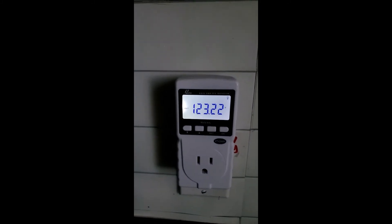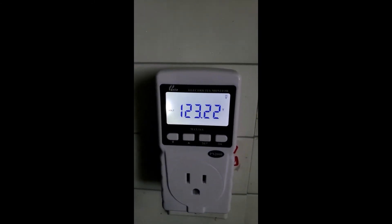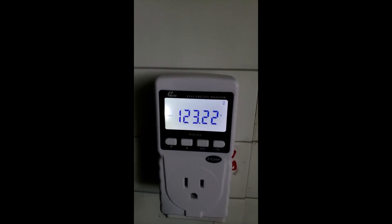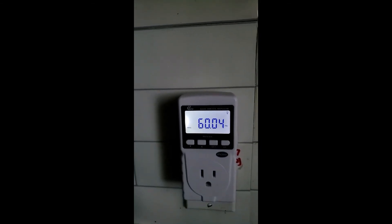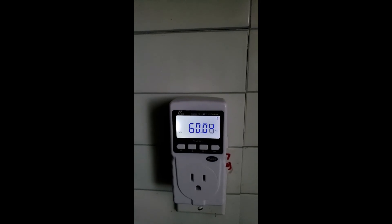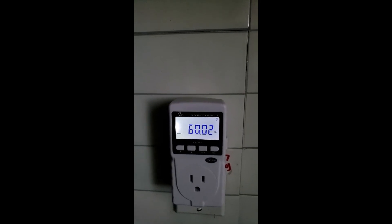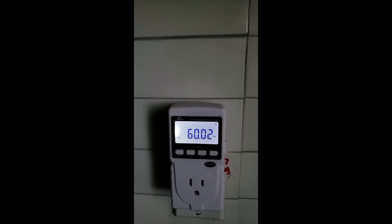I am checking the generator power inside the house and it shows 123.2 volts. The frequency is also good — 60 hertz, specifically 60.02 hertz. That is pretty much exactly 60 hertz, which is really good.